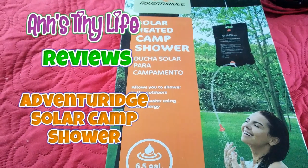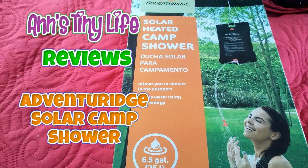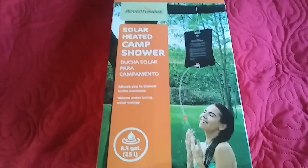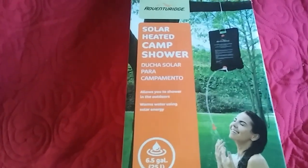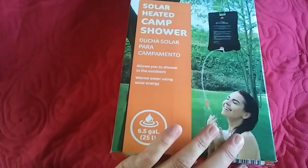Hey everybody, Anne here. I picked up this solar heated camp shower from Aldi's — it's made by Adventure Ridge — and I just wanted to see how it works. I'm out camping again, I got this here little thing, it's called a solar heated camp shower. I'm sure you've all seen it before, so let's do this unboxing. Ready? There, I unboxed it.